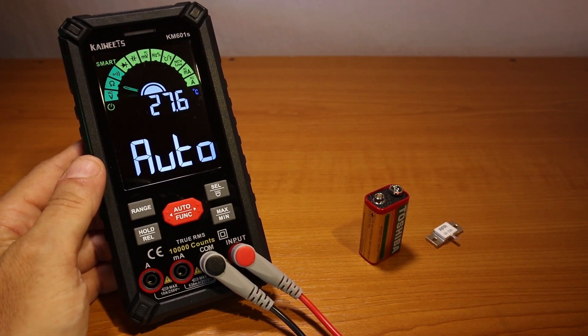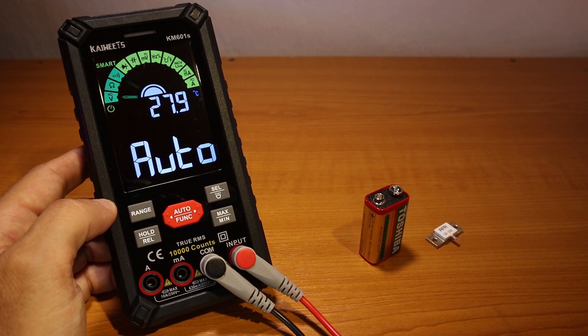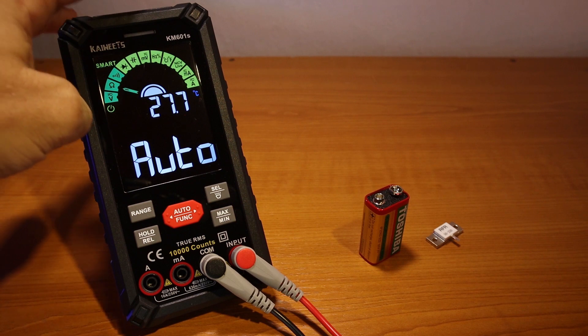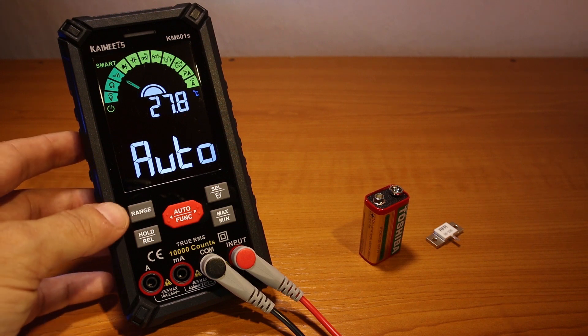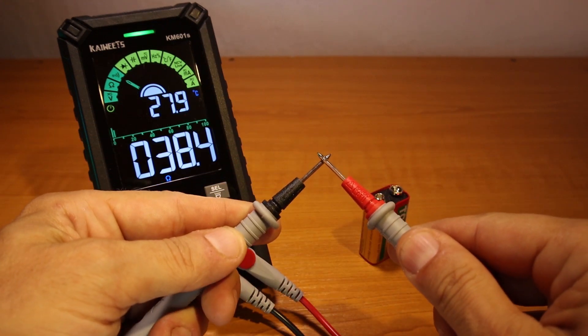The Kaiwitz KM601S has 10,000 counts True RMS — very precise measurement, really good. As you turn it on, it goes automatically into auto mode or smart mode; it's written on the screen. So it will measure voltage, resistance, and continuity. Right now we're just going to test for continuity.